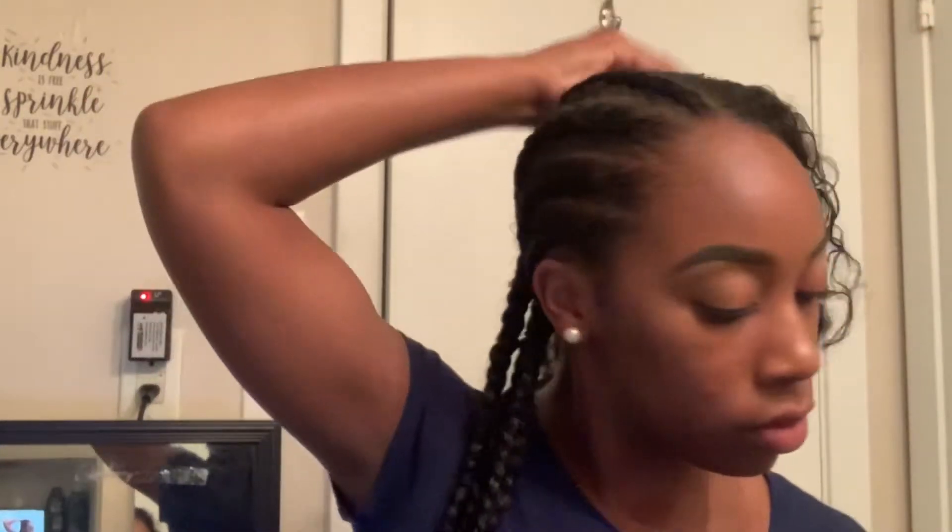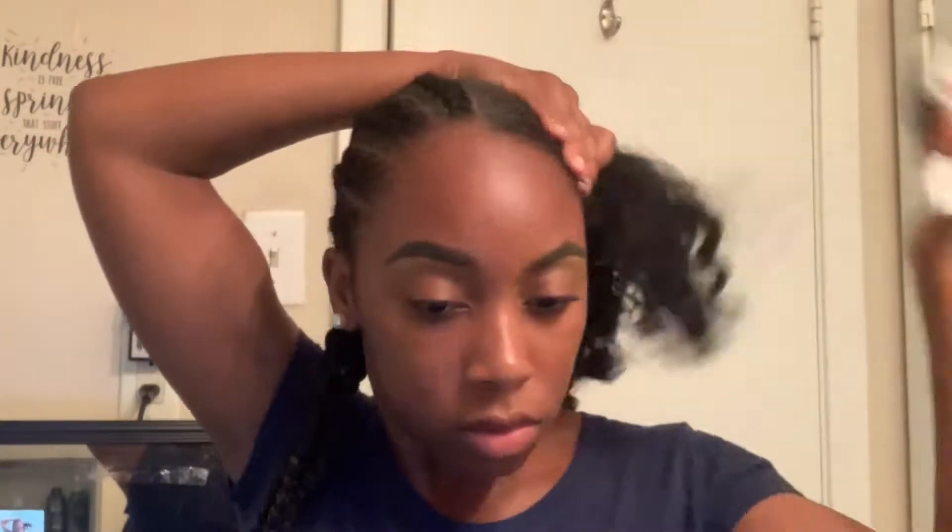First I'm starting off with this spray bottle full of water and I'm just going to dampen up my hair a little bit, just so it's easier to comb out. My hair is so, so hard to manage.